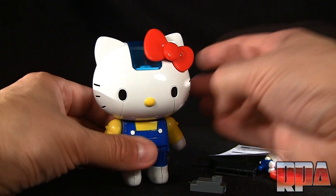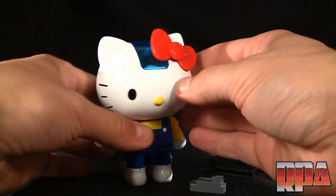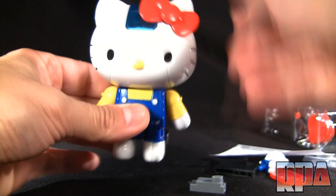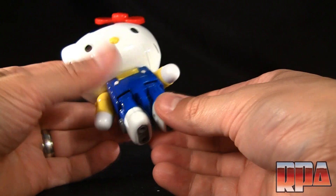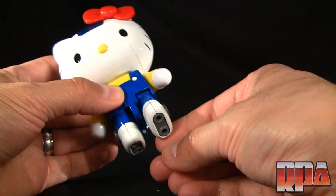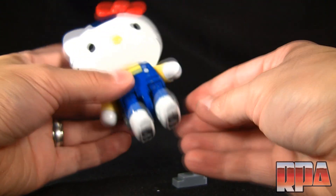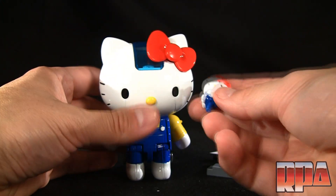The only downside is if you're not a Hello Kitty fan or don't want a cutesy robot, you're out of luck. Let's talk articulation: ratcheted head — you can hear that clicking — friction-type hands, no waist articulation, and ratcheted legs. That's your full articulation.